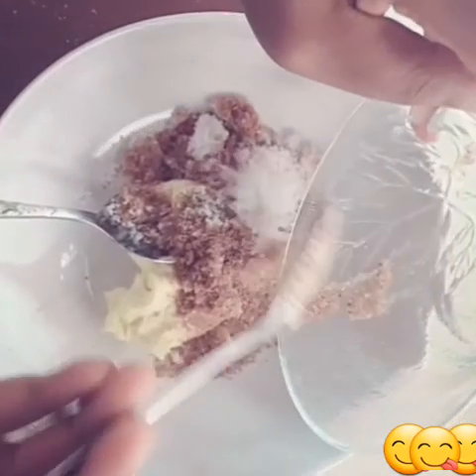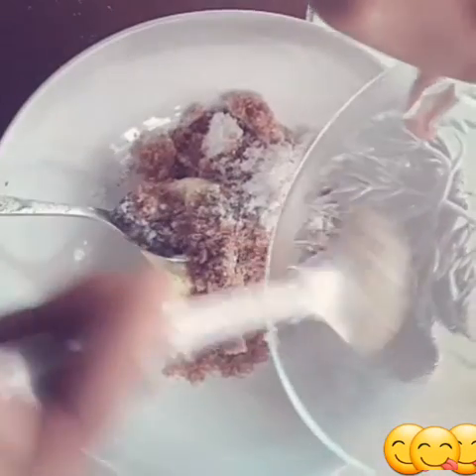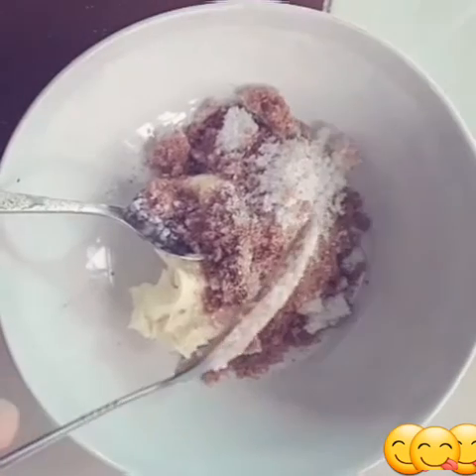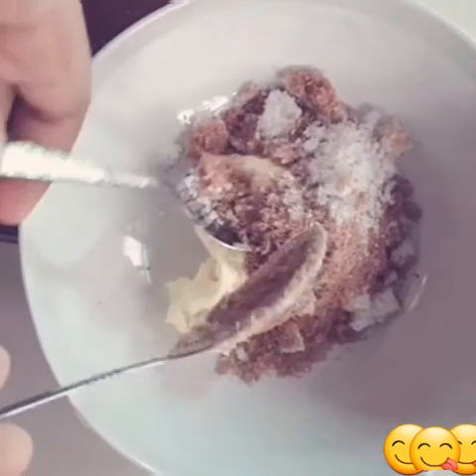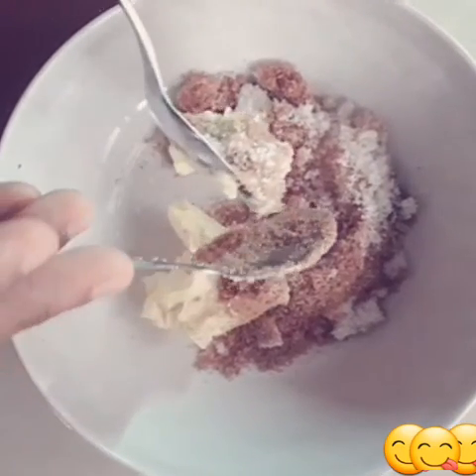Also add one-third cup of brown sugar and one-third cup of white sugar. It's close to half a cup but not quite — just one-third each. Mix this very well — it's very important.